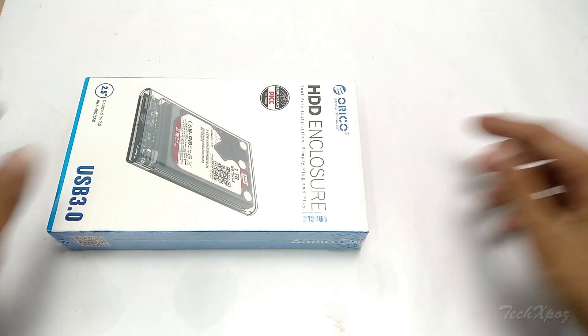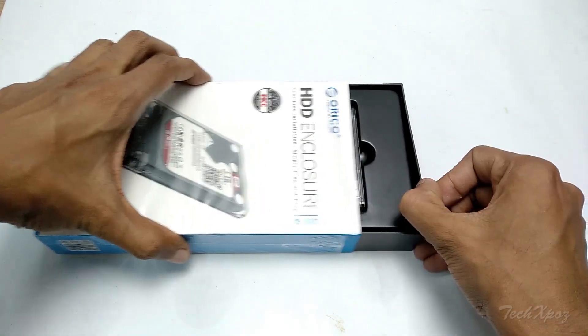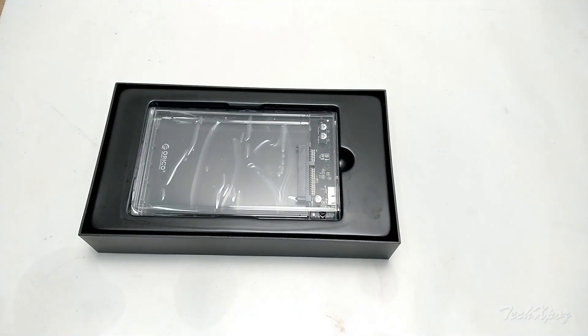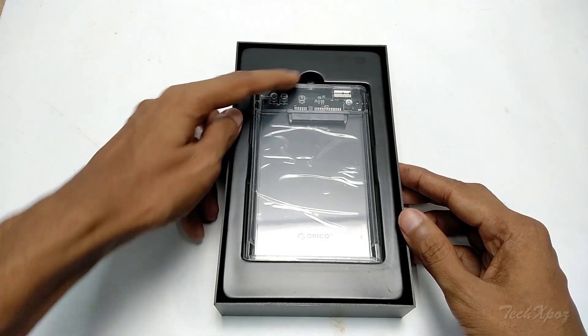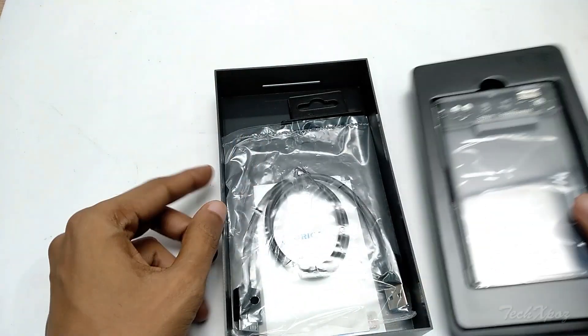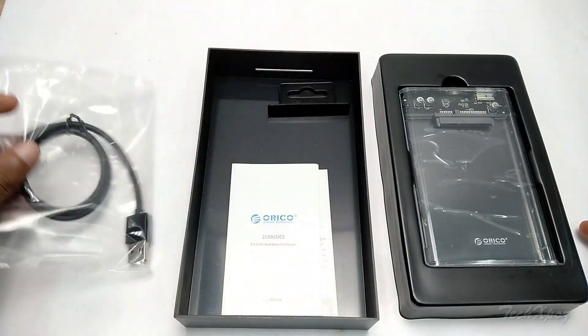This product has a great quality feeling. The local China product has a great quality box. We have a hard disk case with extra accessories and extra components. There are two key pieces.